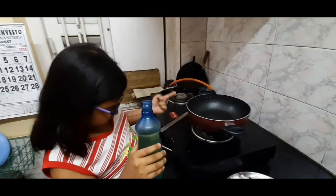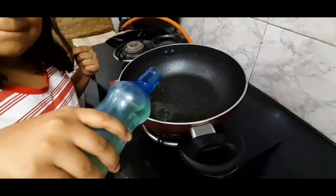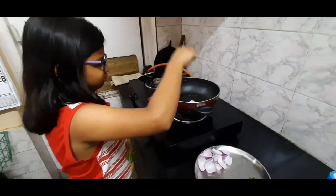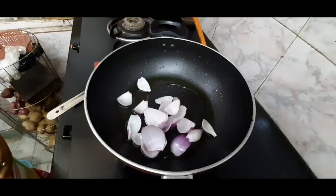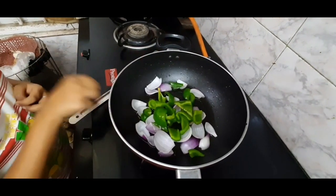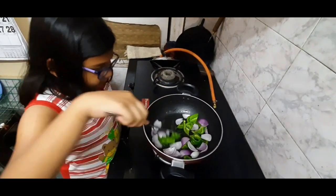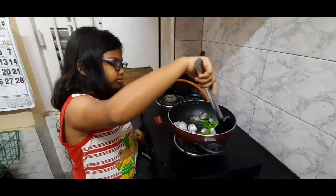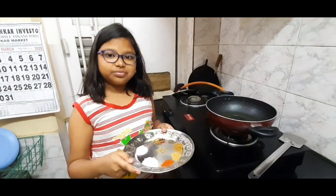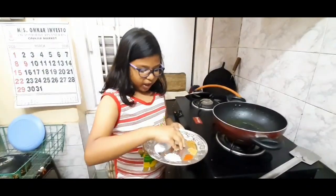So guys, now we are going to start cooking. The gas is already on. We took a non-stick karai and I am adding some white oil. Now we are going to shallow fry the onions and the capsicums. We have shallow fried the onions and capsicums and kept them in a plate, and now in the same pan I am adding some jeera.